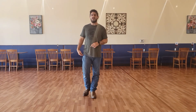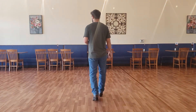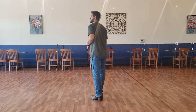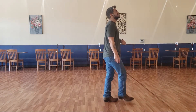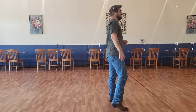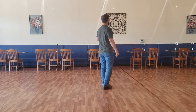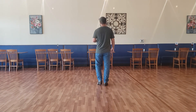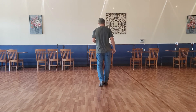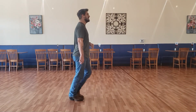Starting with our right rocking chair: one, two, three, four, five, six, seven and eight. One, two, three, four, five, six, seven and eight. One, two, three, four, five, six, seven and eight. One and two, three and four, five and six, seven, eight. One, two and three, four and five, six and seven, and eight. And one, two, three and four, five, six, seven and eight.